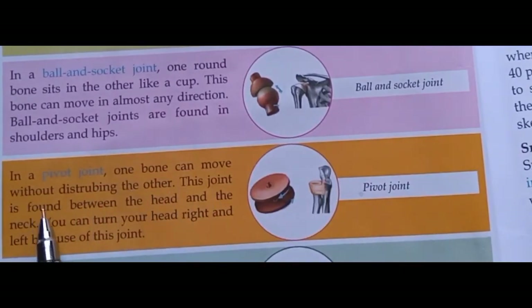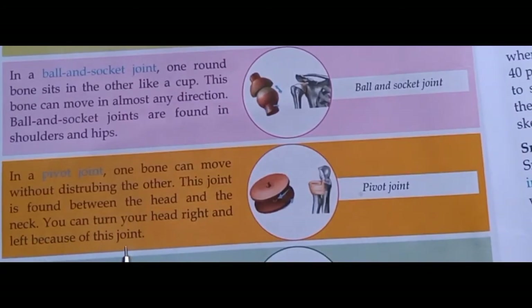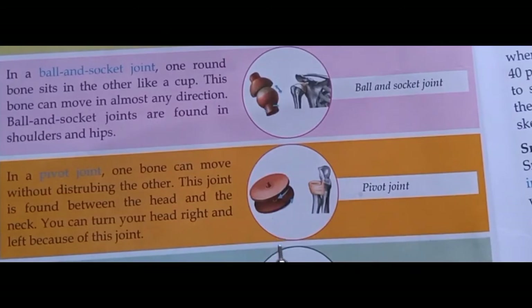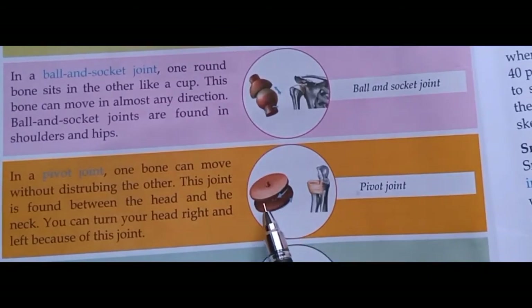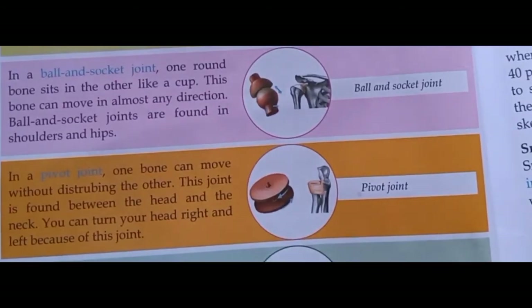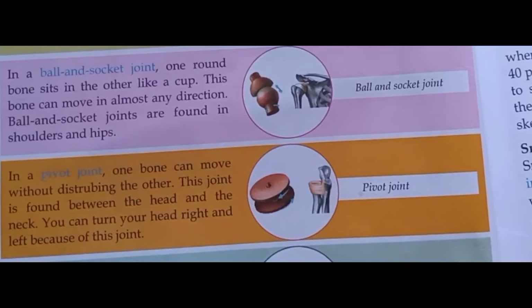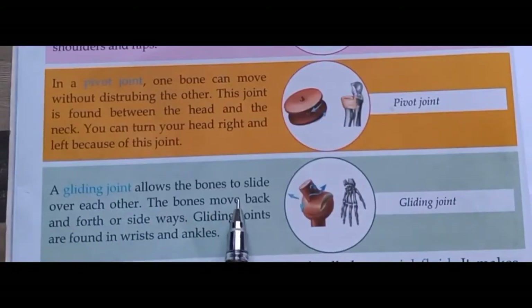In a pivot joint, one bone can move without disturbing the other. This joint is found between the head and the neck. You can turn your head right and left because of this joint. Pivot joint को rotary joint भी कहते हैं। Pivot joint में एक bone दूसरी bone को बिना disturb किए move कर सकती है।